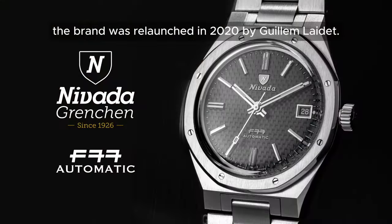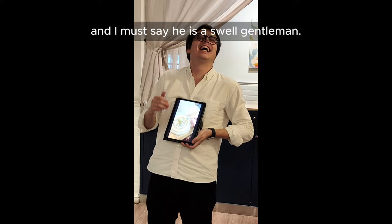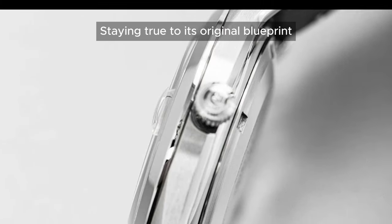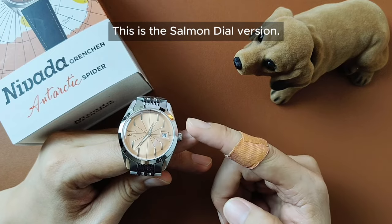Fast forward to modern times, the brand was relaunched in 2020 by Gulliam Leydat. I met the guy in person, and I must say he is a swell gentleman. Under this new management, in 2021, Nevada relaunched a classic piece staying true to its original blueprint with the embodiment of modern tech — the Antarctic Spider. This is the Salmond Dell version.